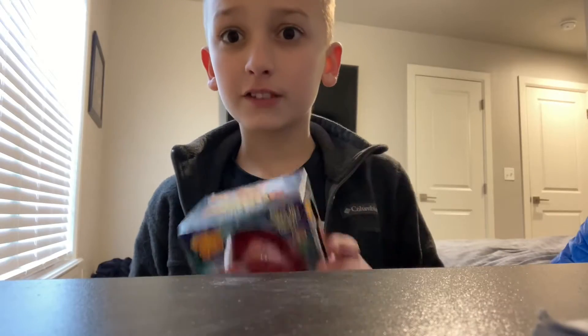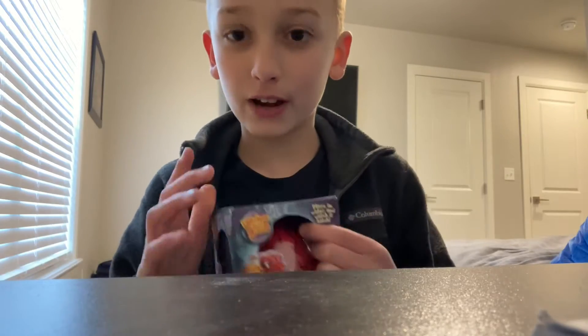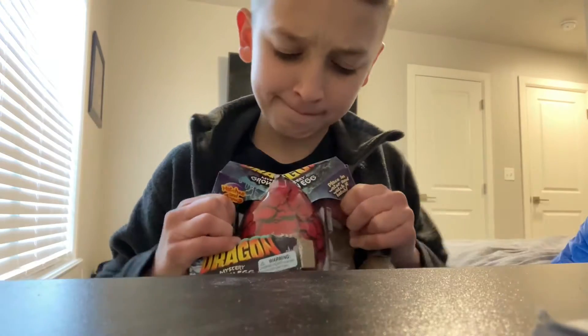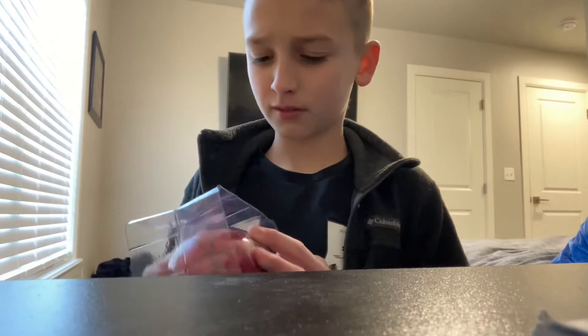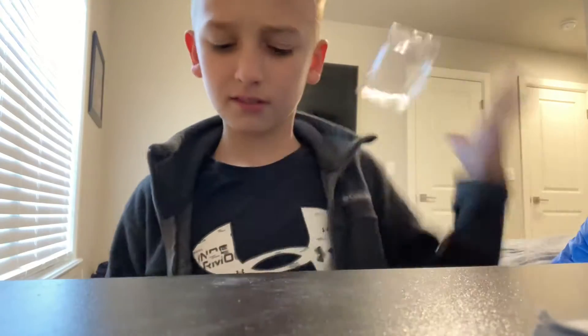So first things first, we're going to open this box, but we're going to open it very carefully. Very good. Now we have our egg.